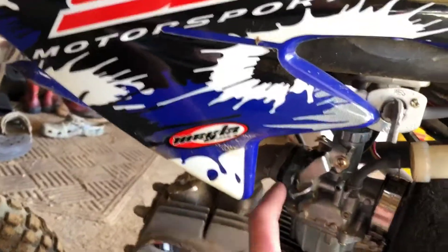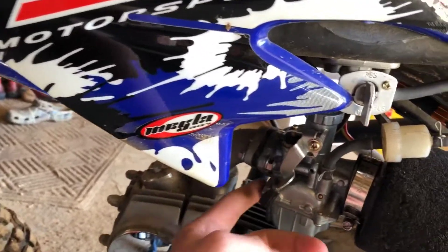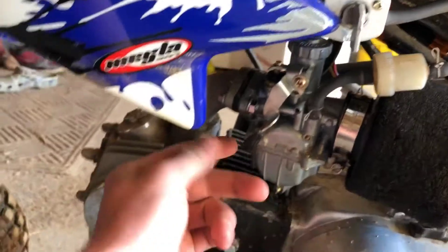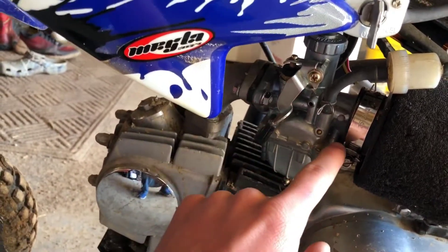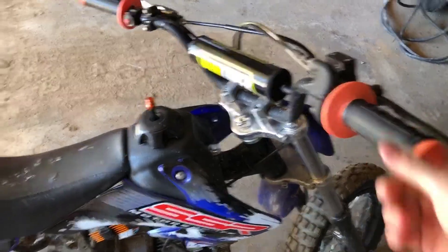I'm gonna finish this video off real quick by showing you something - I didn't get this on video because I didn't even think it was gonna work. But I had an old Mikuni carb from a KLX 110, it's an oversized carb maybe, but I threw it on here and it actually works half-decent and it's got a little more snap. It kind of bogs though, so I'm gonna have to figure out the jetting or the needle position - it's getting too much gas. It's fun though.